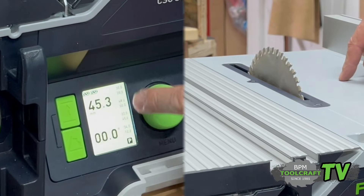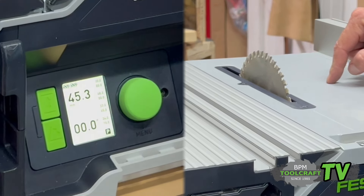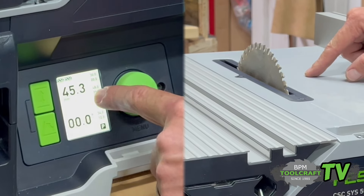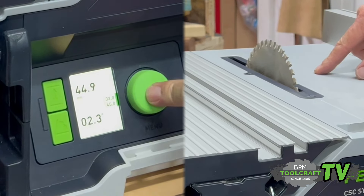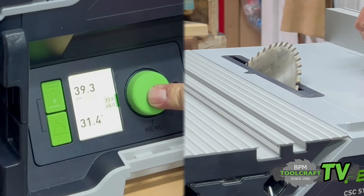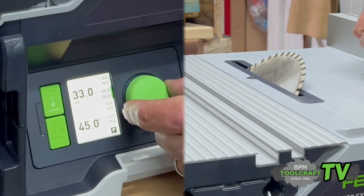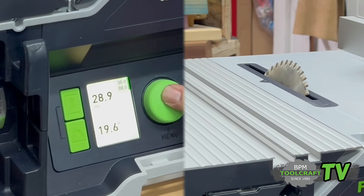A nice feature is there are a lot of preset values that you can set yourself. So if you are doing a specific repetitive job every day or twice a week, you can set those values. I've got 30 millimeter height at zero degrees, and 48 millimeter height at zero degrees — you can go to those by quick reference. You just keep that button depressed and it will automatically go to those set values. No fine adjustments necessary. And if you need to go back to any other preset value, you just select it and keep the button in and it will do its thing.